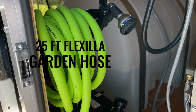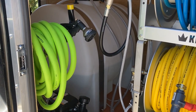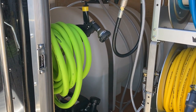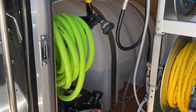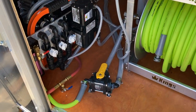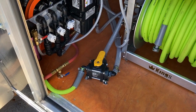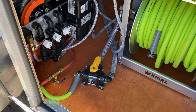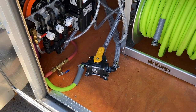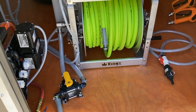The other side of the valve goes to a 25-foot Flexzilla garden hose — a utility hose you can use to wash your hands, wet something down, fill a five-gallon bucket, or handle a spill. The key thing to remember is when you're done using that hose, switch the three-way valve back so it continues to replenish the tank. Ask me how I know that from experience — don't forget.